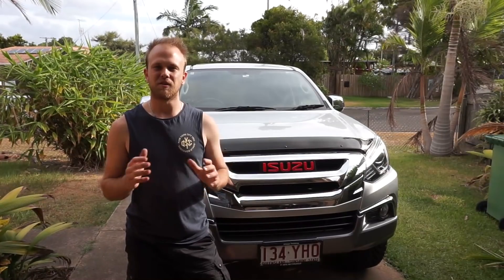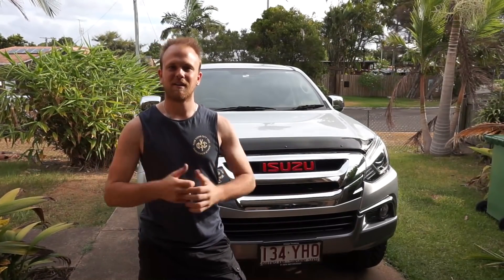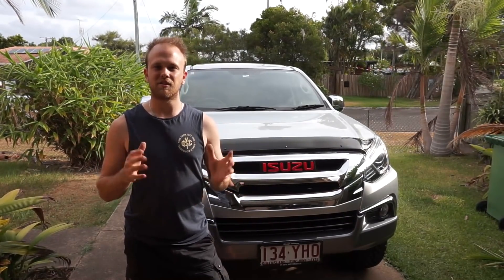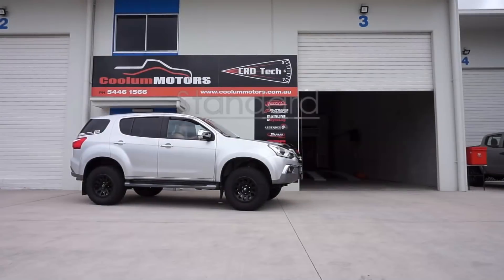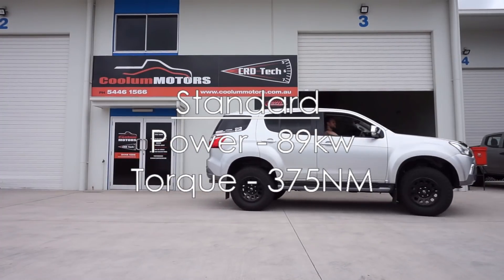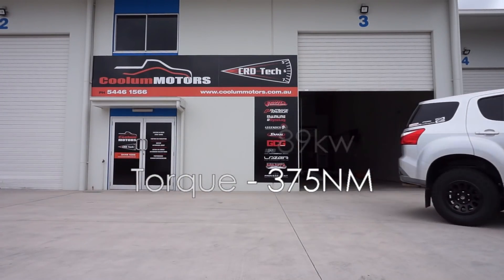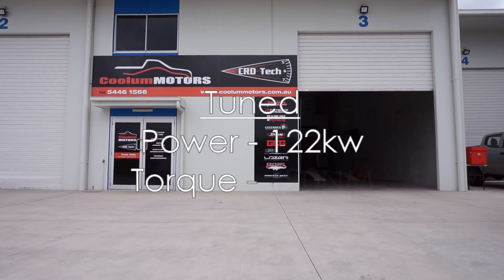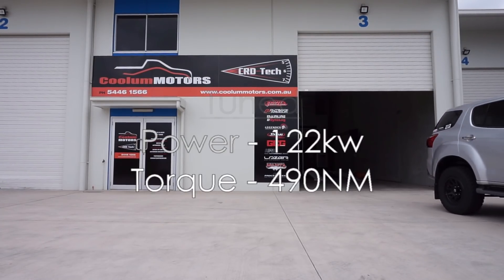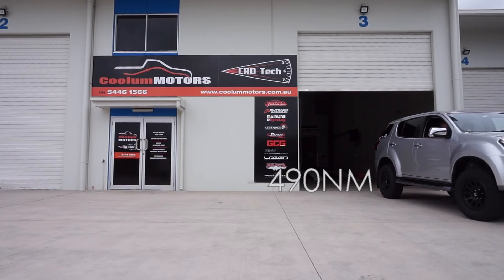Thanks for watching guys. If you enjoyed this video please give it a thumbs up and subscribe, and stay tuned for more videos on the Isuzu MU-X. The week after I fitted the Unichip I went back down to the dyno and had a bit more of a tweak, managing to get a little bit more power and torque out of it — so these are my final figures.